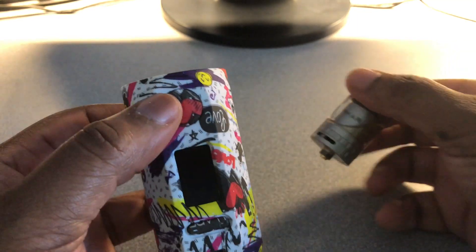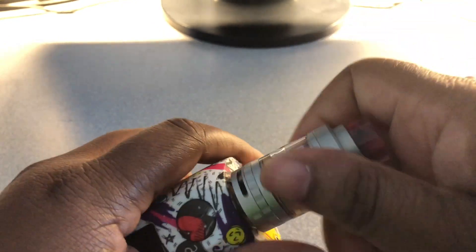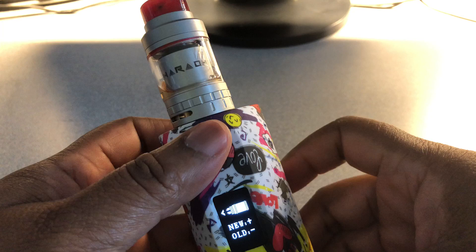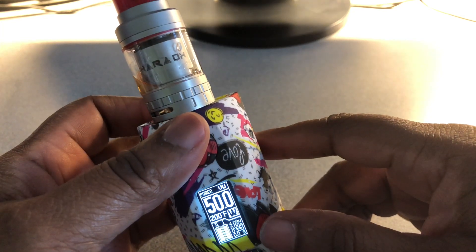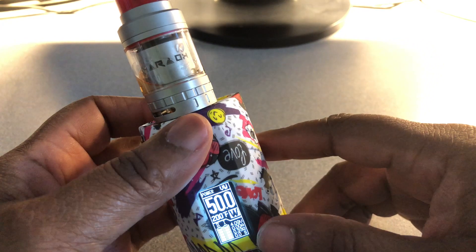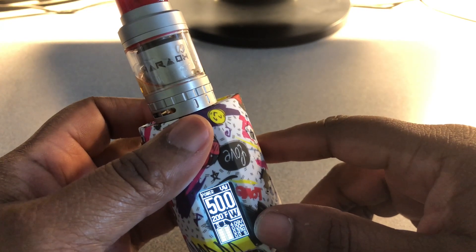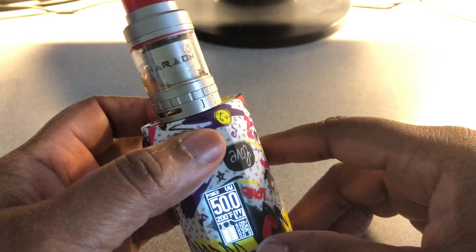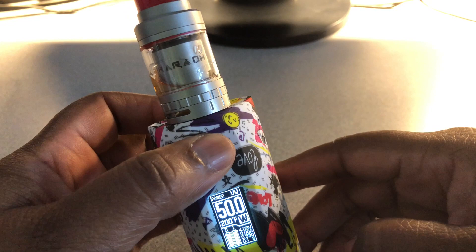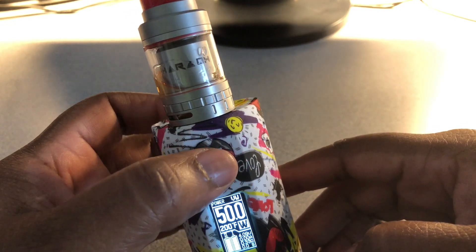Let's go ahead and put my atomizer on — I have my Fero Mini here in silver. The voltage is 4.09, the resistance is 0.33, and 50 watts. Listen to this — it has no ramp-up time. You press that button and it's firing.